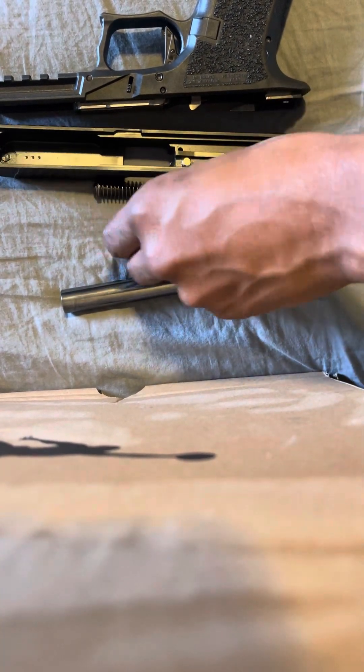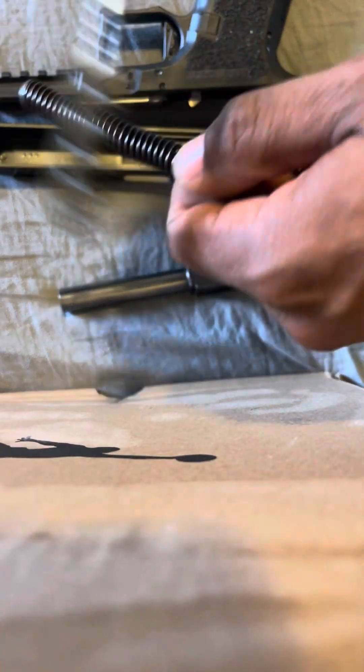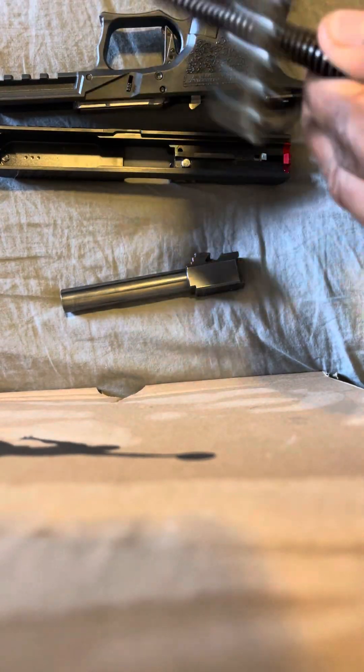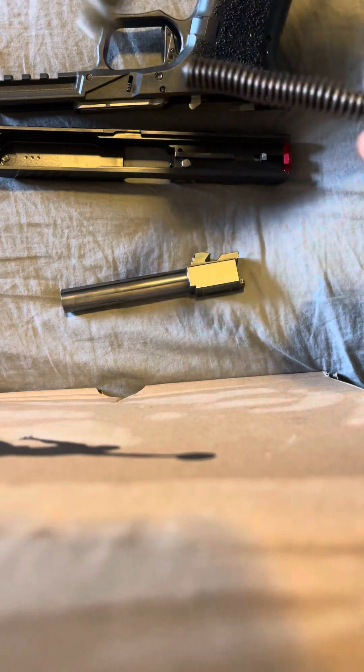Then bring your recoil spring. I just bring my recoil spring and I just do one of these right here — like this, you know, back and forth.